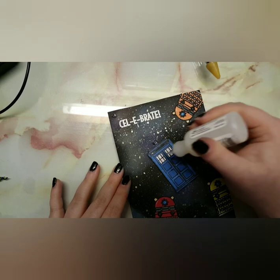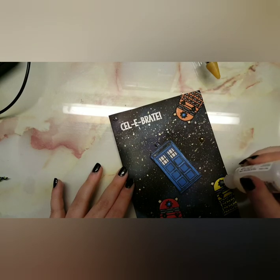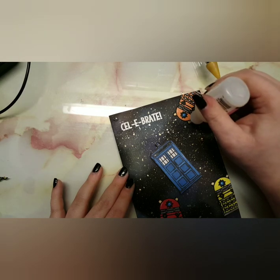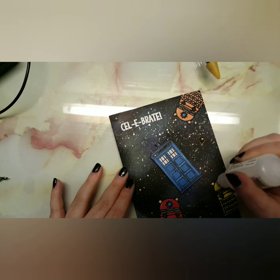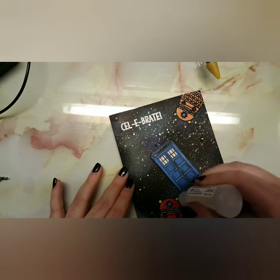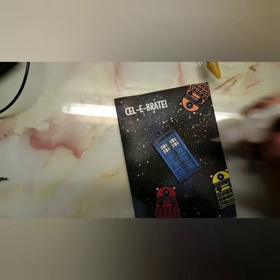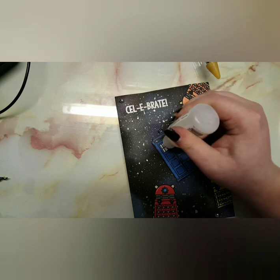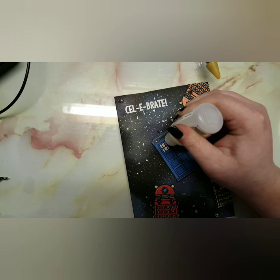I added some gold and silver pearls by Little Things by Lucy's. Then I'm bringing in glossy accents to add to the eye stalks, the windows, and the top of the TARDIS where it lights up blue. You could recreate this card and make it a light-up card with some LED lights — I haven't done that yet, I do want to, but it's quite costly. If I can find a cheaper way of doing that, I will definitely do a card for you guys.